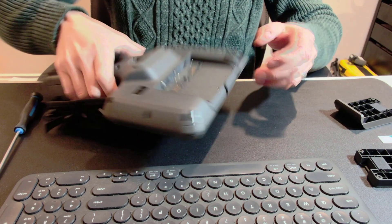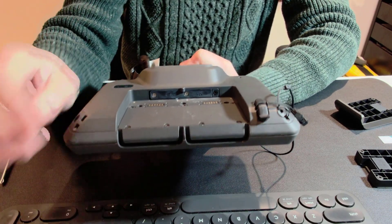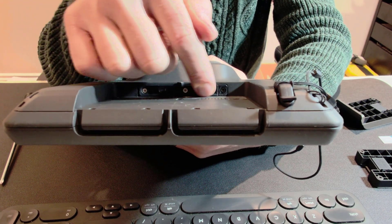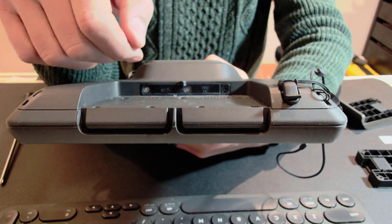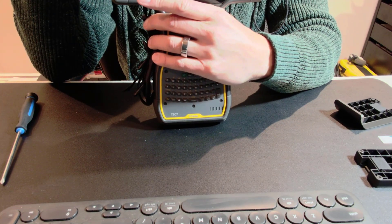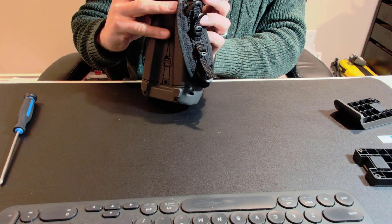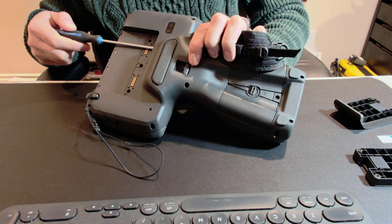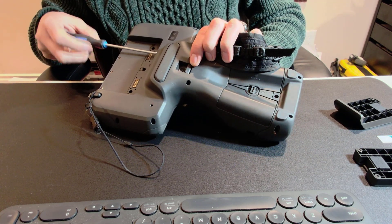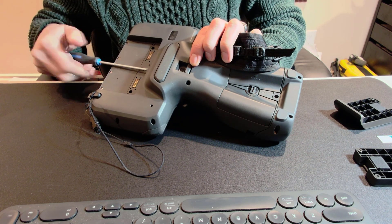We got the second one off. As you can see, it's open and over here is a slot which we need to pop out — and there is the SIM card compartment. That one is the same thing: cross screwdriver, two screws, so pop one out and pop the other one out.